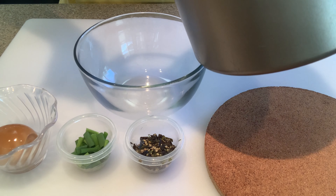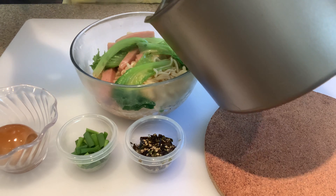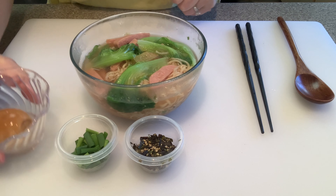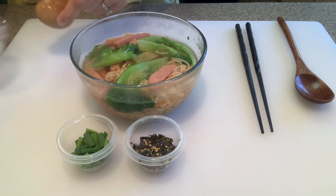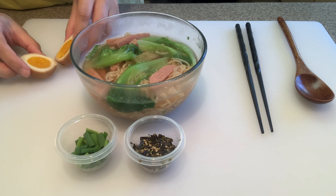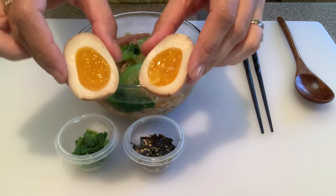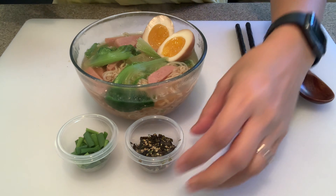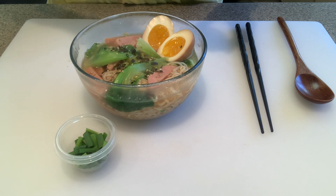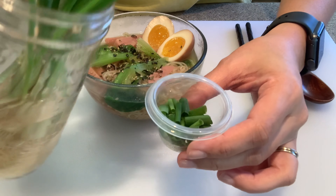Now let's put it all together in a bowl — add your ramen, spam, lettuce, and soup. I'm gonna cut my soft-boiled shoyu egg in half and add that to the bowl. You really need to try making these soft-boiled shoyu eggs, they're really good with ramen. Sprinkle some furikake on there.